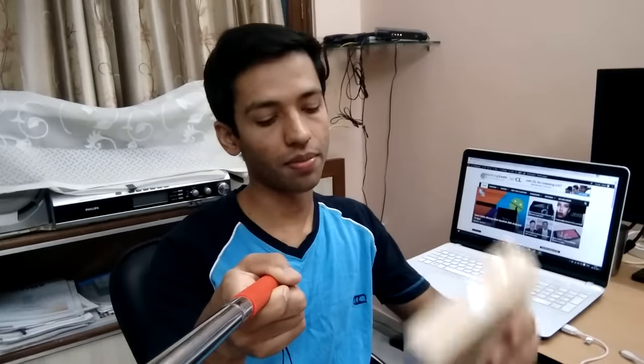Hi guys, welcome to Nothing Leaves TV. This is your host Satchi Gupta and today I'm having the Yu Yunique with me. I'll be unboxing the device, so let's check it out.